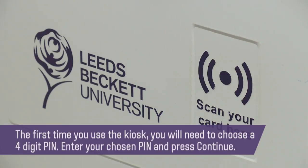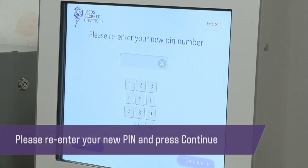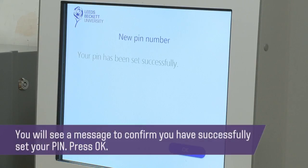The first time you use the kiosk you will need to choose a four digit pin. Enter your chosen pin and press continue. Please re-enter your new pin and press continue. You will see a message to confirm you have successfully set your pin. Press ok.